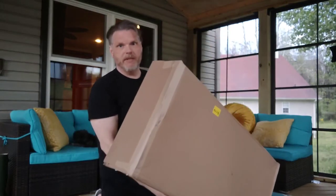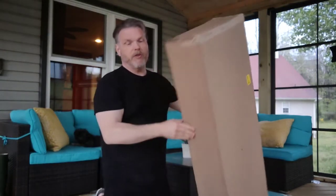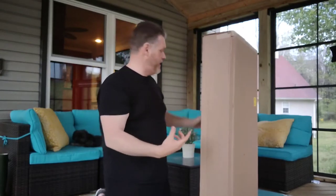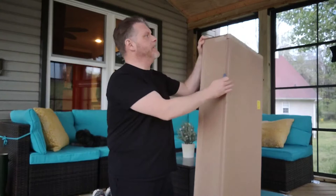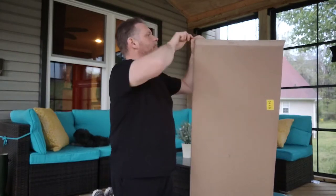Nicely enough, though, this appears to be double boxed. The first one showed up in a single box, which was very thin, so I had my doubts about the viability of it anyway. But let's take a look here, shall we?